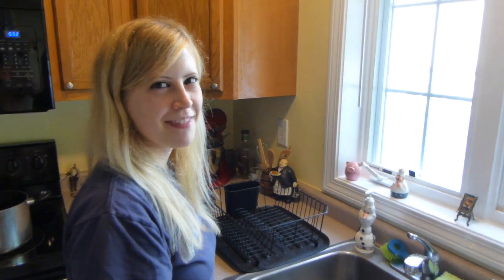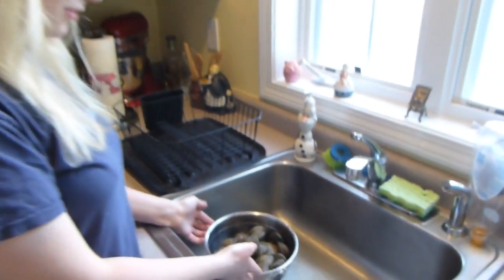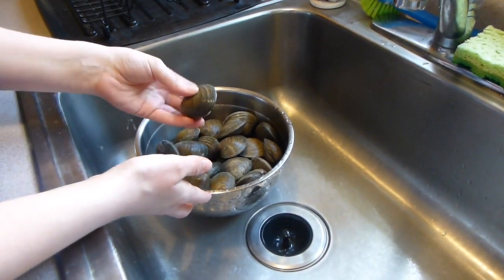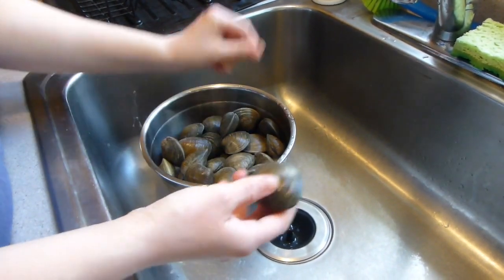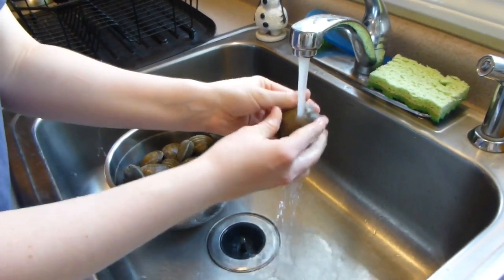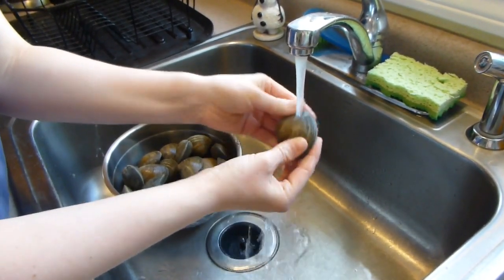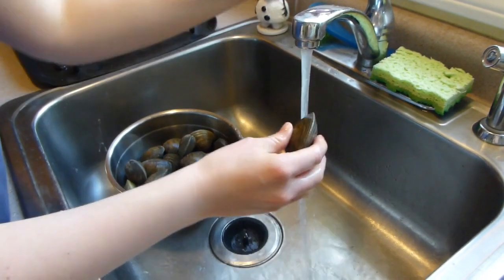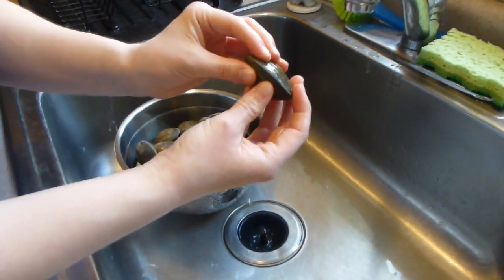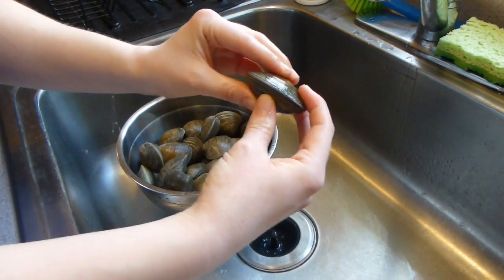Today I'm going to be making New England clam chowder with fresh clams. Here are the clams — you'll need four pounds of fresh clams, and these are little neck clams. I've already rinsed these off, but you want to rinse them off like this to get the sand off of them. You want to make sure that they're all closed like this, and if they're open at all, you should just throw them out because they're not good.